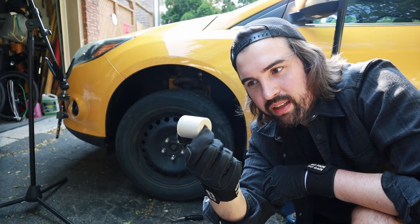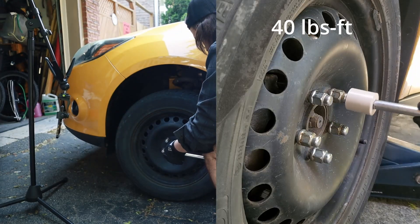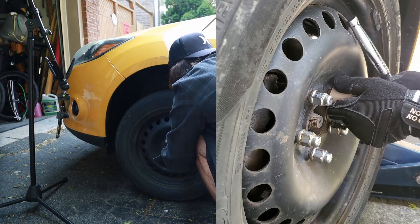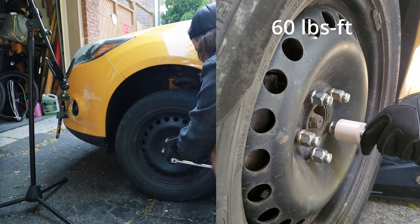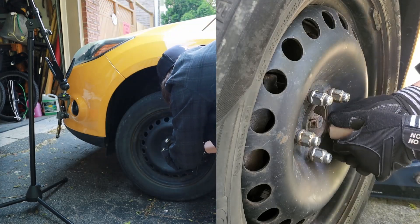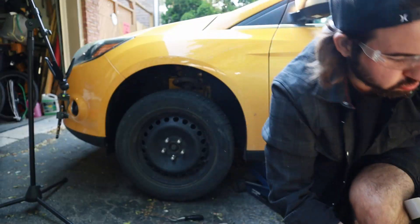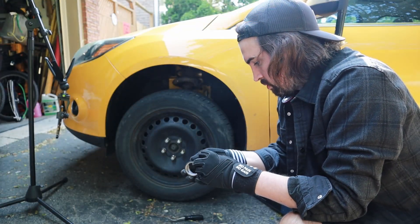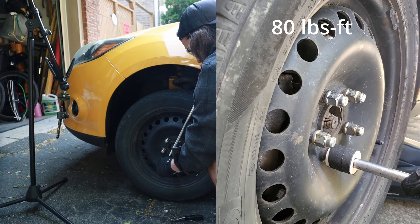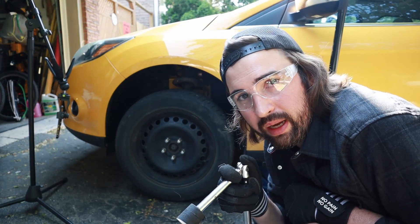Just holding it doesn't feel like anything particularly special, but I guess you can't tell just by holding it. I have my PEEK socket attached to a short extension, which is attached to a breaker bar. So let's try taking them off. It is sticking on a little bit, so it might be deforming slightly. We're up to 100 pound-feet now, which is what we got to with the nylon carbon fiber.